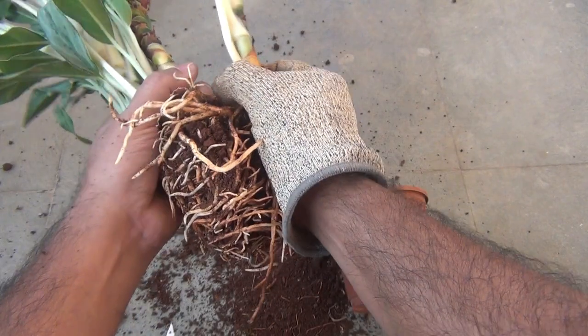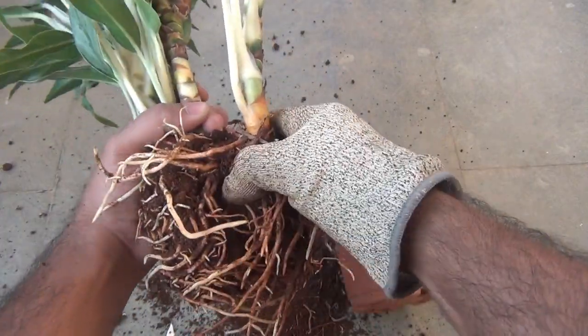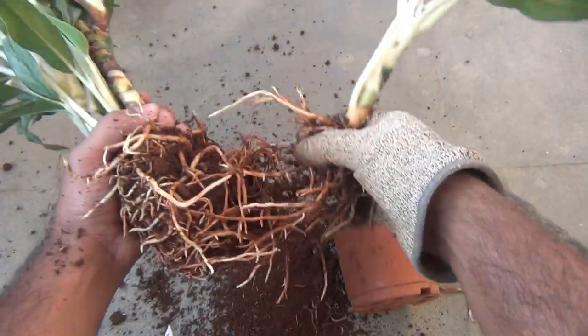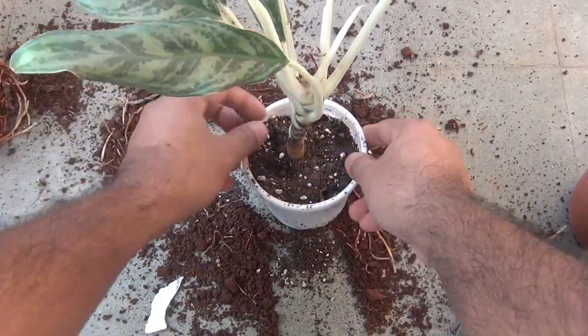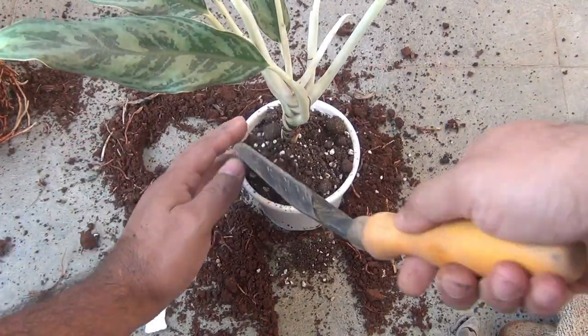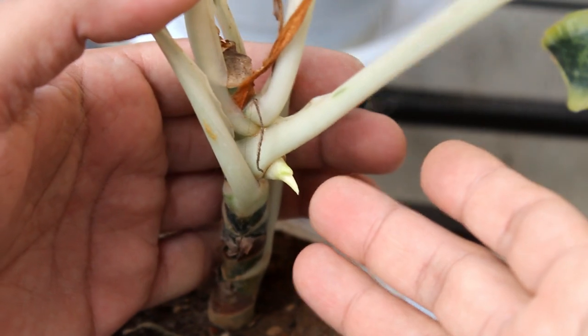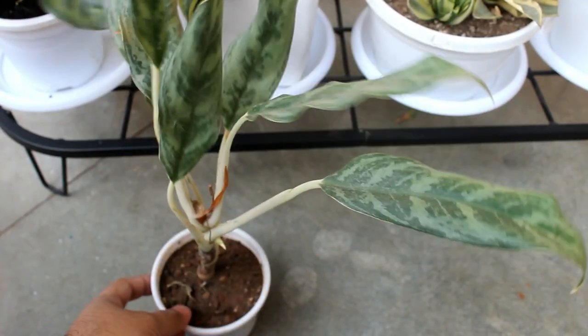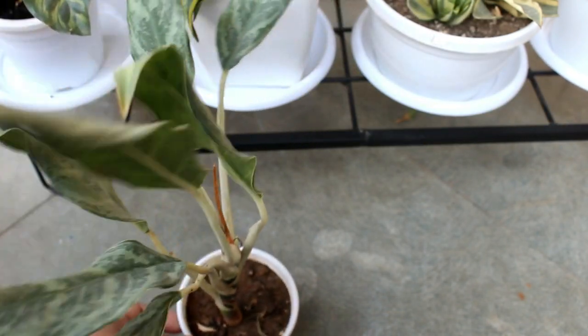A few days back I divided one of my Aglaonema plants. While dividing, we just need to take out any shoots from the mother plant. After dividing, I planted it in a small pot, and here you can see new growth on the same plant even though I did this almost 1.5 months back. It's the best time to do it and you can do it very easily.